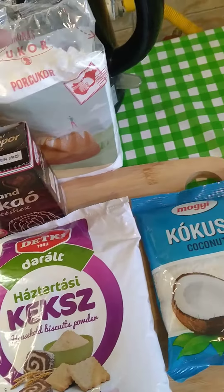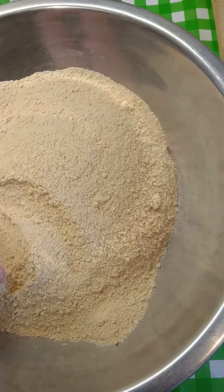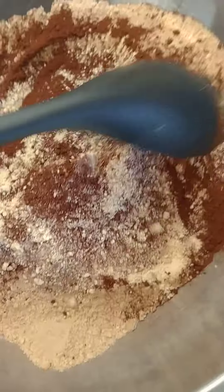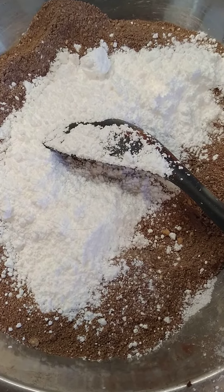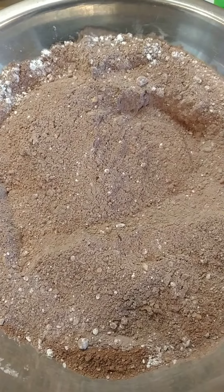Put in the biscuit crumbs plus the chocolate — going to get the mixer going with dark chocolate powder. It's been mixed, got the icing sugar in there — cooking sugar, just the icing sugar.